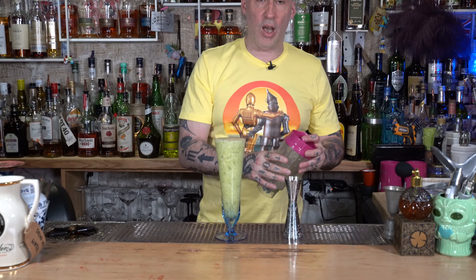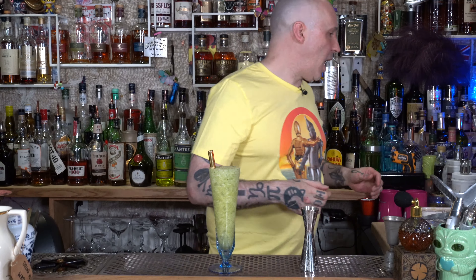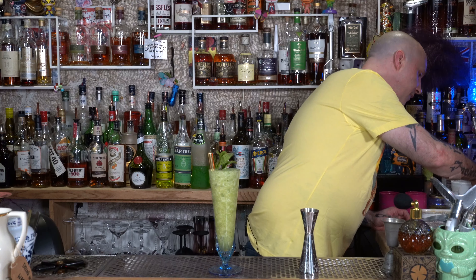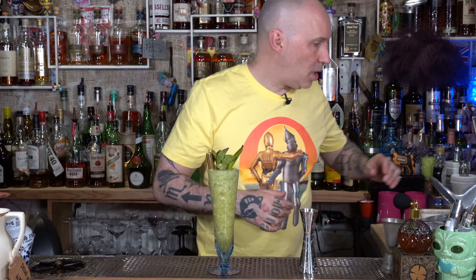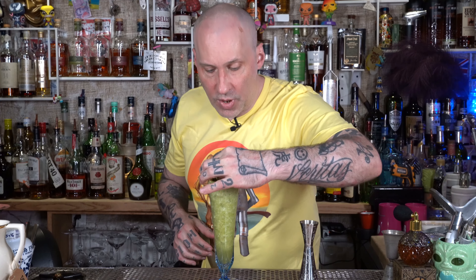I like to use sling glasses. I've been getting a lot of these off Etsy — they're great, they look beautiful, they're wonderful. Get a nice big thick straw; I use a nice little metal one. And then of course a little mint leaf garnish, a pineapple leaf as well, and a little dehydrated lime peel. You don't even have to really bother with the garnish — it's not the end of the world.